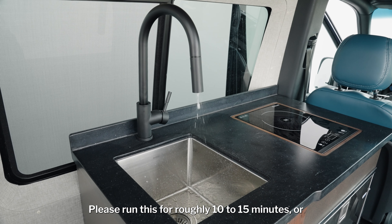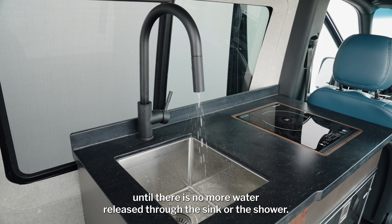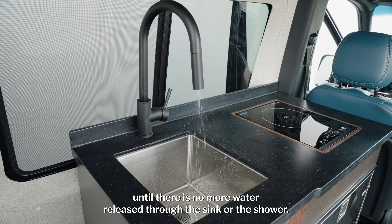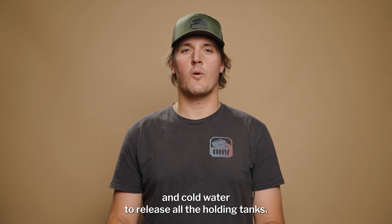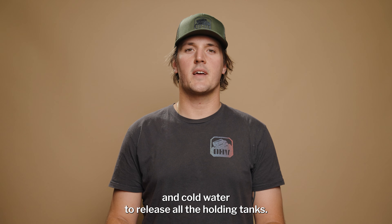Run this for roughly 10 to 15 minutes, or until there's no more water released through the sink or the shower. It's important to run the sink or shower on both hot and cold water to release all the holding tanks.